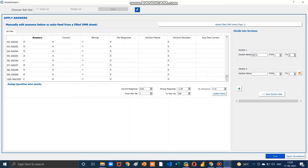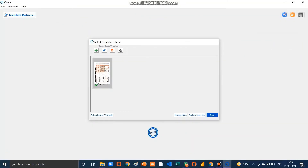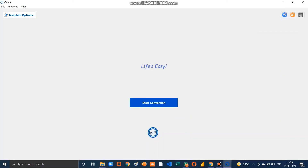Now divide the exam into sections. For section one we have Maths from question number 1 to 50. For section two we have Biology from question number 51 to 75, then add it. For section three we have English from question number 76 to 100. Click the Save button. And just like that you can do OMR scanning with just a few simple steps. Thank you.